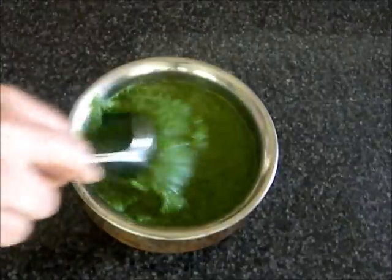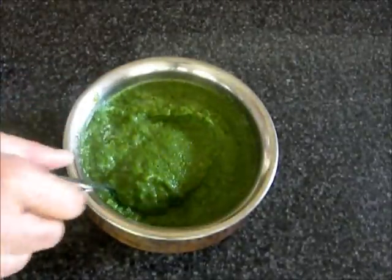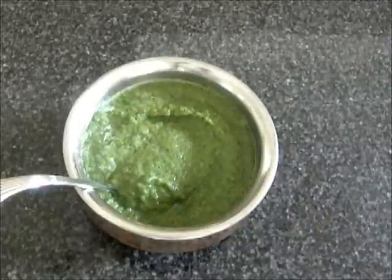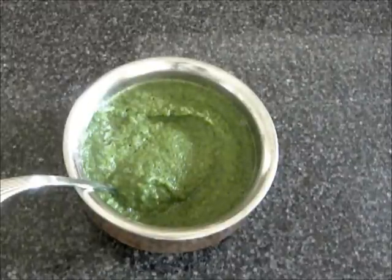Mix it and it is ready. This chutney can be served with samosa, pakoras, bhel puris, and a lot of snacks. That was Easy Cooking. Thank you for watching. The recipe is at easycooking3to1.com.